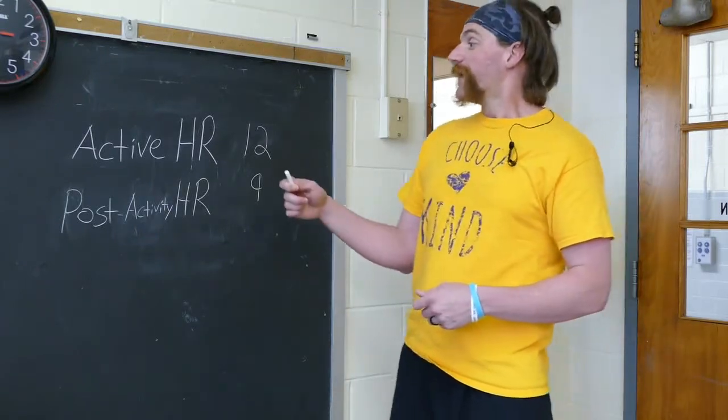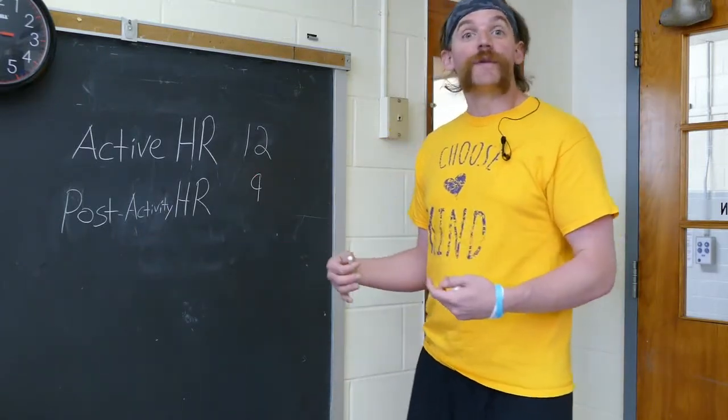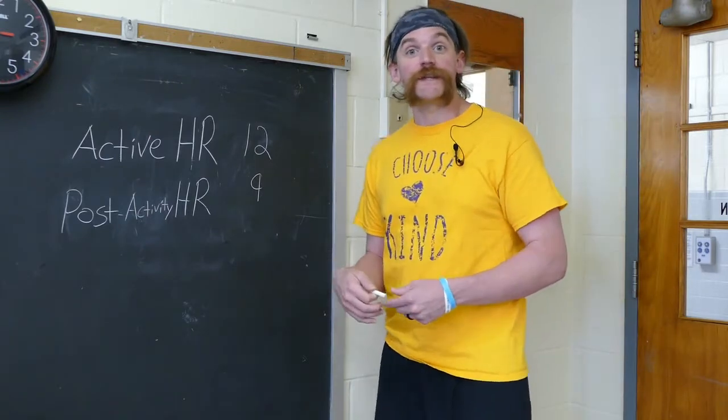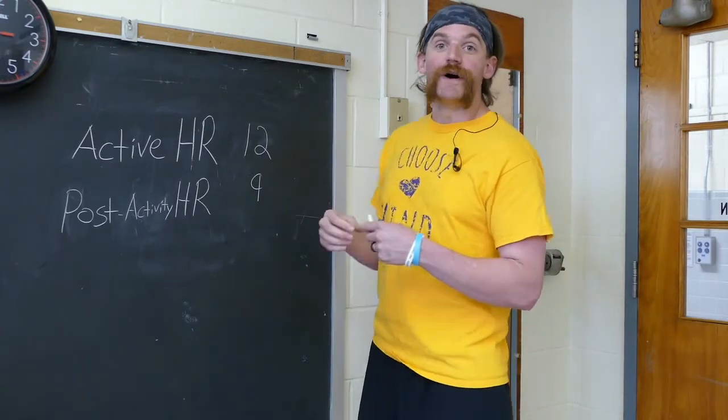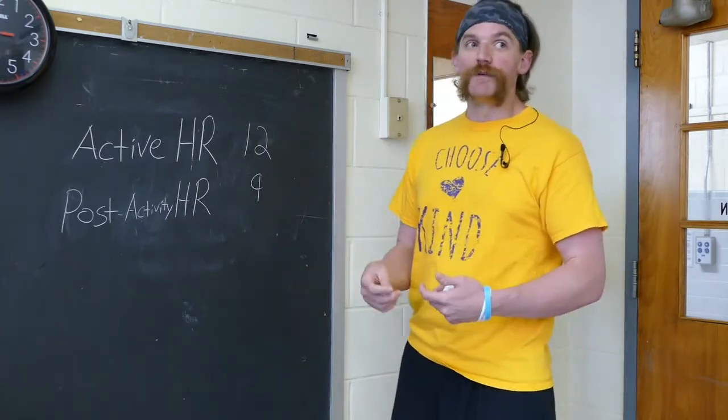So now we've got our active heart rate, which is what my heart was beating at when I finished the step challenge. And we have my post-activity heart rate, which is what my heart rate was at when I had one minute of rest.